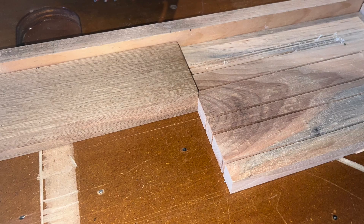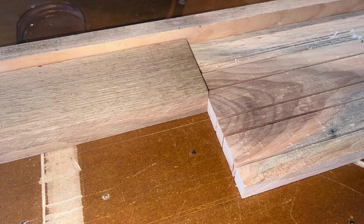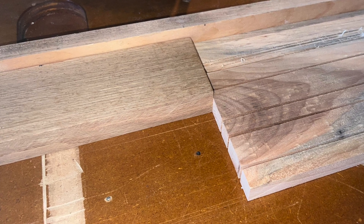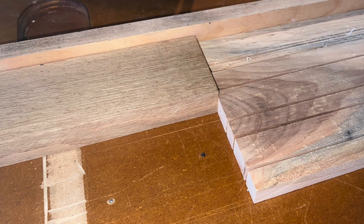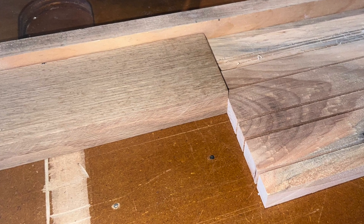As with any ripping operation, the workpiece should first be face jointed to ride along the table and edge jointed to ride along the fence, with one end cut square to mate with the push board.